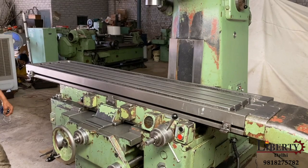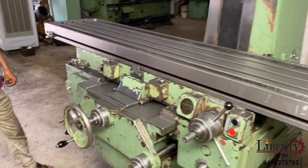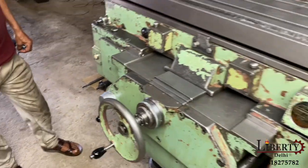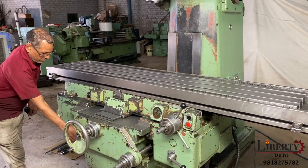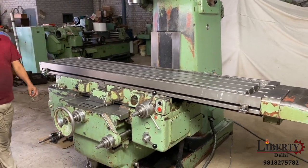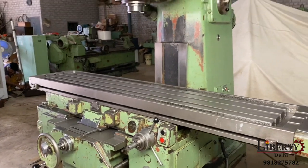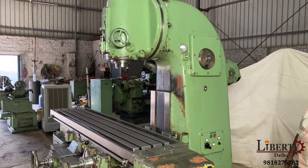Maximum feed rate: 1250mm per minute. Now let's reduce the feed rate. We have reduced the feed rate. Now demonstrating different spindle speeds.